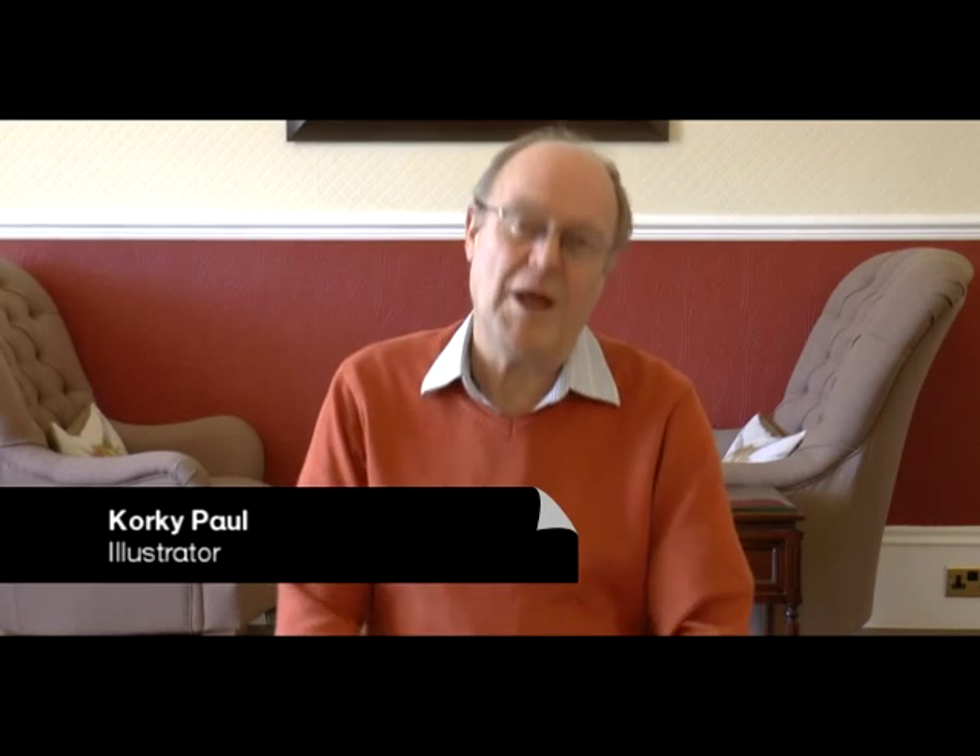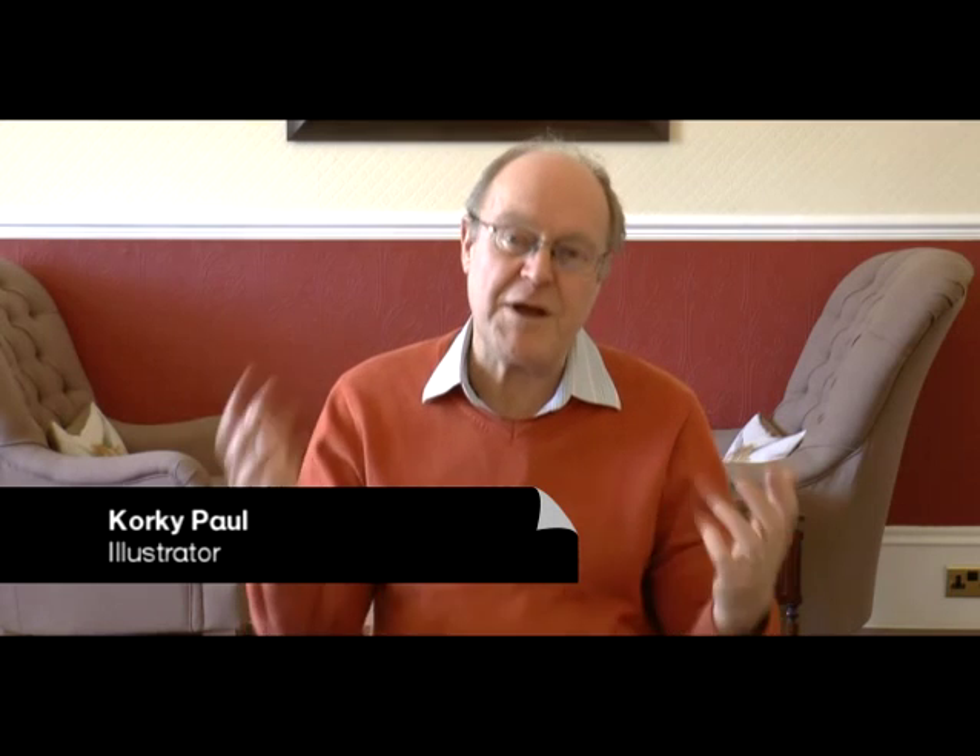Hello everybody, I'm Corky Paul and I'm here with the Scottish Friendly Children's Book Tour of Fife and Clackmannanshire in Scotland. I'm going to be talking about drawing and give you some top tips on how to bring a character to life. I'll use Winnie the Witch to show you how to do it.